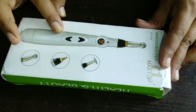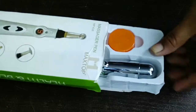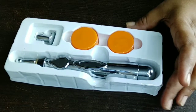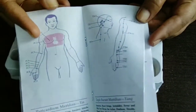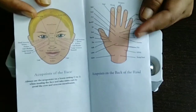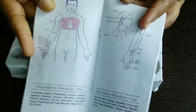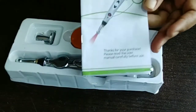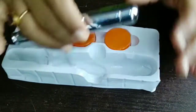Let's unbox this massager pen. It comes in a box packaging, and inside you will find a manual. Don't forget to read the manual, because it will tell you in detail which body part to use it on, and in which pain you will get relief.